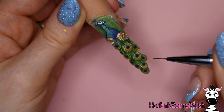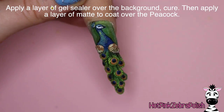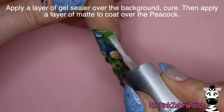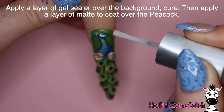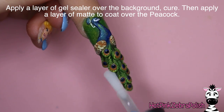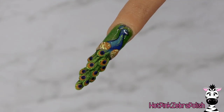Peacocks are just so bright and so beautiful that you don't want to dim his color whatsoever. Once that's done, I'm going to apply a layer of gel sealer over the background — that's going to be the green that is above the wings. And then some matte top coat over our Mr. Peacock. And this nail is done!